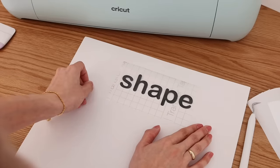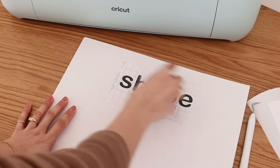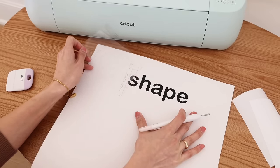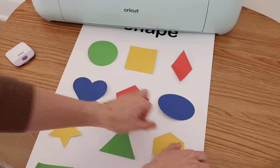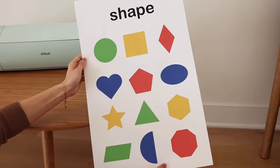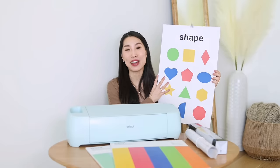Now remove the white back sheet of the transfer tape, and then place the cut on the poster. When you see it's aligned, just use a scraper to scrape the whole piece — make sure the vinyl material is fully attached to the paper. Then place the shape stickers to the poster. I try to mix and match everything to make it more colorful and more fun. Once you know how to do the shapes, you can try alphabets, numbers, colors, and more.